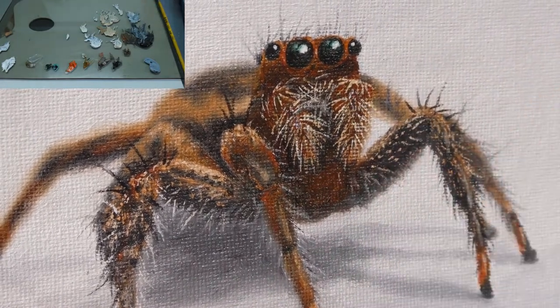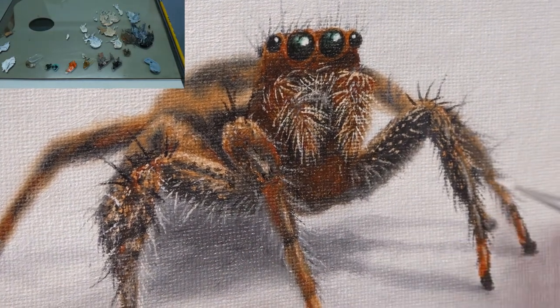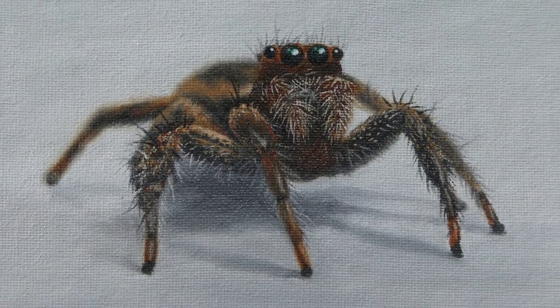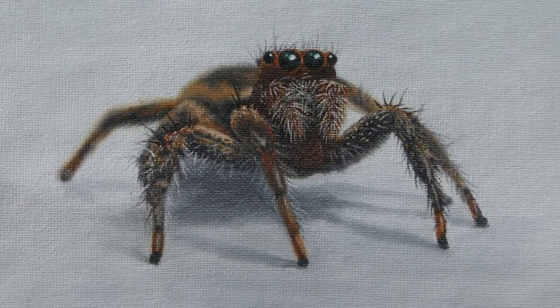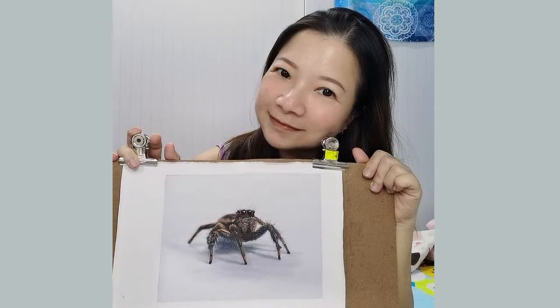I have learned a lot by painting this spider, and I really enjoyed the whole painting process — finding out things that I thought I couldn't do on a canvas, but I did. I hope you enjoyed this video as much as I did. Please do like, share and subscribe to my channel, and see you in the next video. Bye!